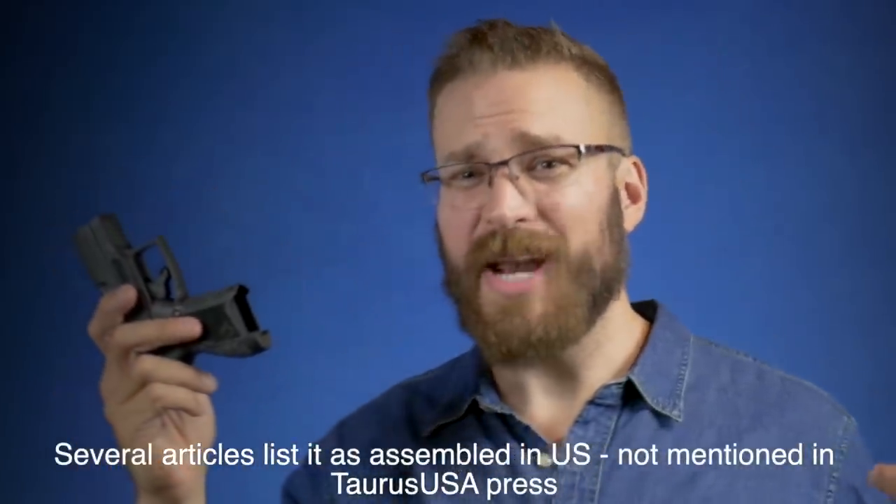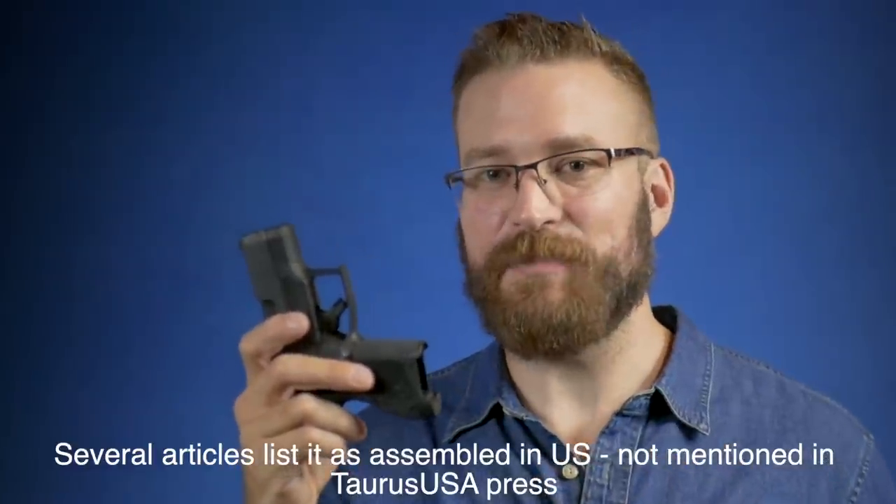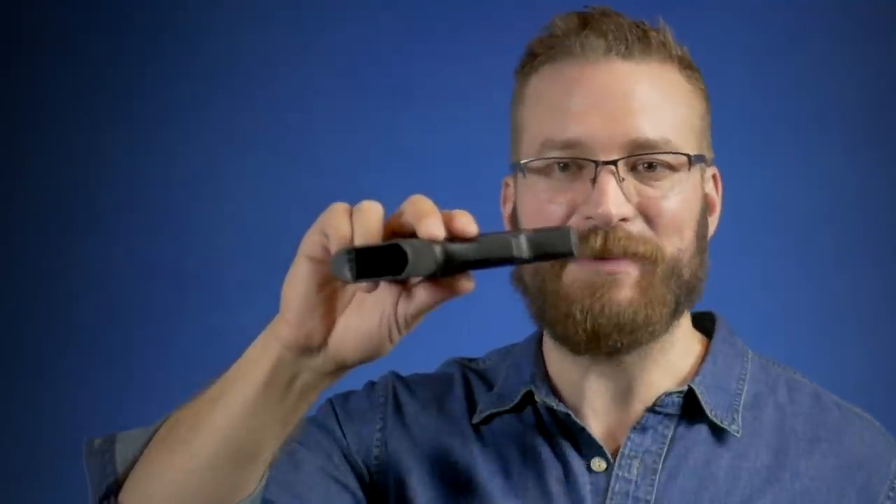The Max 9 is produced by Ruger out of Arizona — an American company with American-made guns. The Taurus GX4 I believe is assembled in Georgia, however the frame at least is made in Brazil as legally stamped on the frame itself. So it may be assembled in Georgia but parts are still being produced in Brazil.